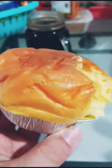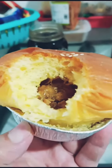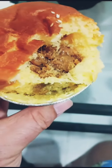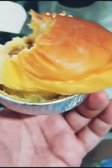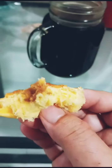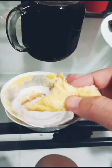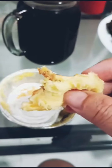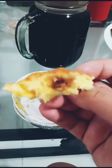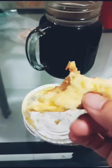isi bakso ayam. rebut. mirip-mirip yang depannya ha tapi ini beda bentuk.